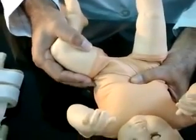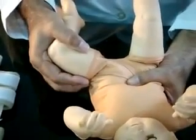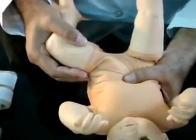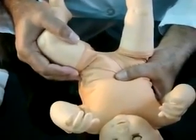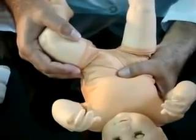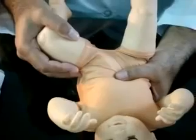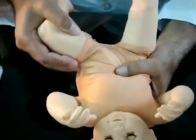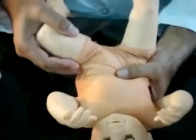Guide the femoral head towards the acetabulum by pushing with the fingers on the greater trochanter while performing the abduction. The hip will relocate if dislocated, with a click felt by the testing hand. The fine click felt during the arc of abduction indicates a positive Ortolani test.